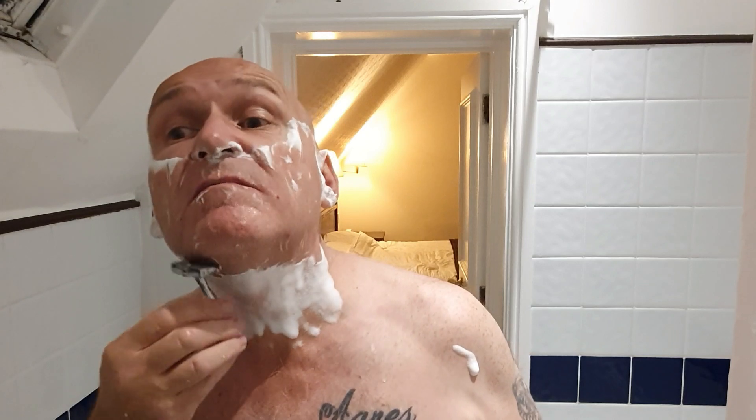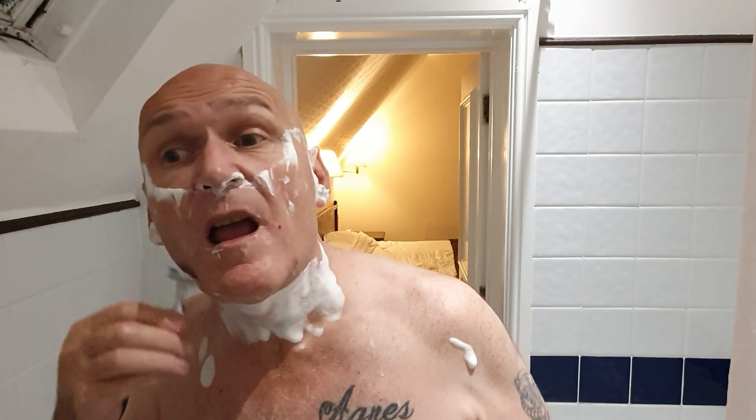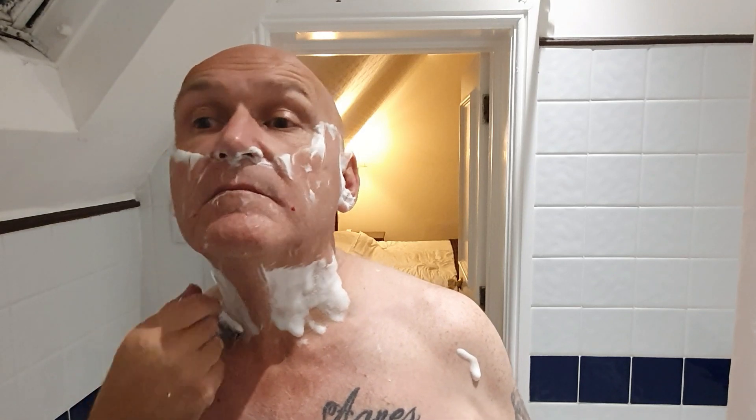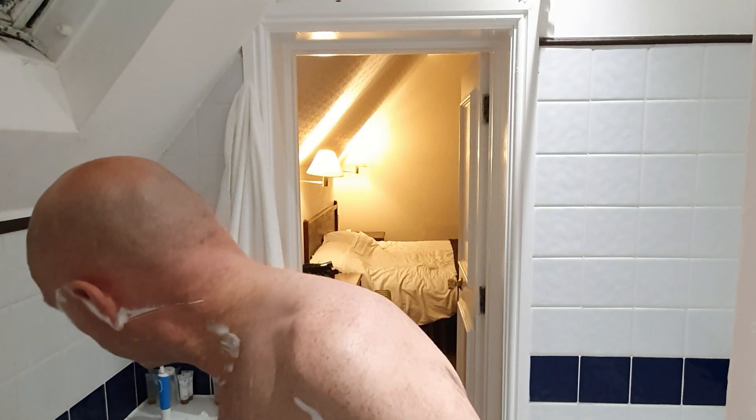Am I liking this razor? I am actually — it's something different, feels nice. It's my first time using the GEM blade. I wouldn't say it was as sharp as a Kismet blade, but that's probably not a fair comparison given I'm using it in totally different circumstances. There is a safety bar on this razor. I can see these razors were probably quite popular back in the day, and if they weren't it was probably down to blade cost or something like that.